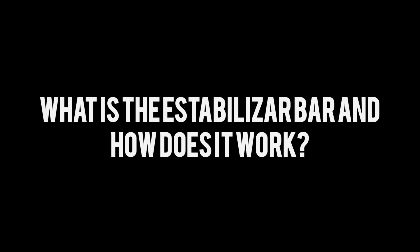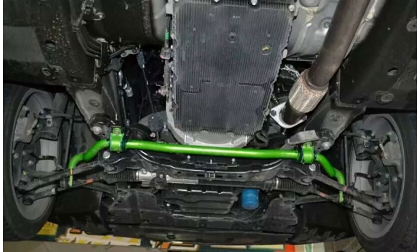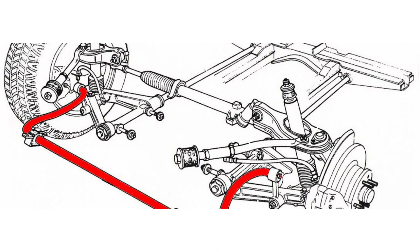What is the stabilizer bar and how does it work? The stabilizer bar, also known as the suspension stabilizer bar or sway bar, is a component of the suspension system of an automobile that plays an important role in controlling the balance and stability of the vehicle during maneuvers.